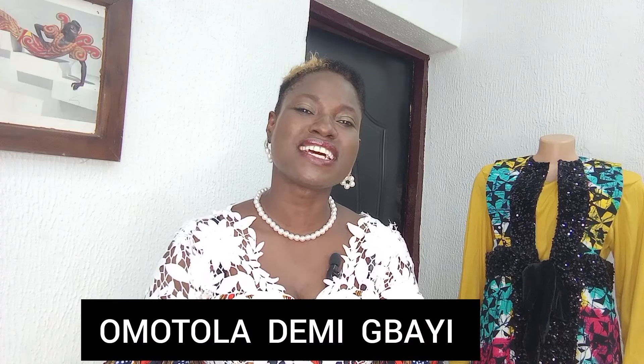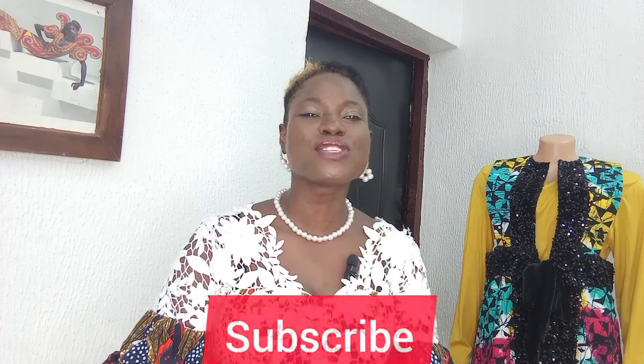Hi guys, trust you are good. You are highly welcome to another insightful tutorial on this channel. My name is Omotela Jamie Guyi. If you are new on this channel and yet to subscribe, kindly do subscribe today. To all my subscribers, especially those that subscribed while I was away from this channel — I've been away for quite some time — I want to say a big thank you. In our tutorial today, I shall be showing you guys how I went about the making of this sleeveless jacket.